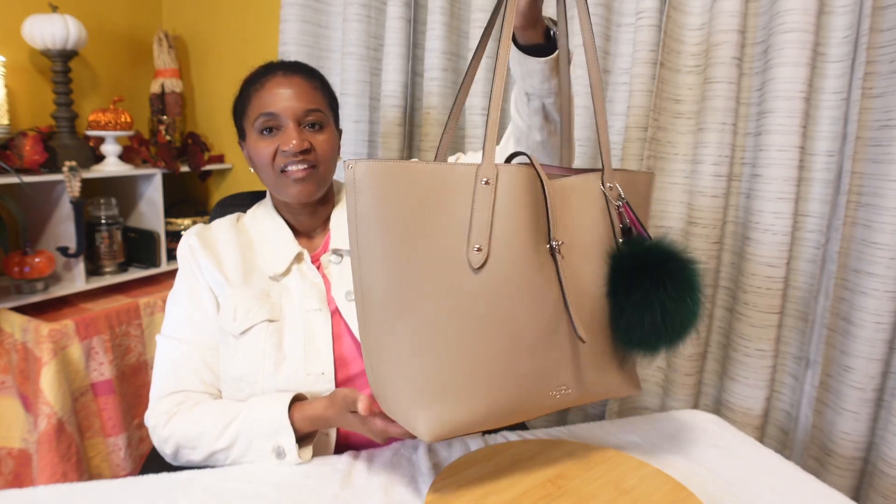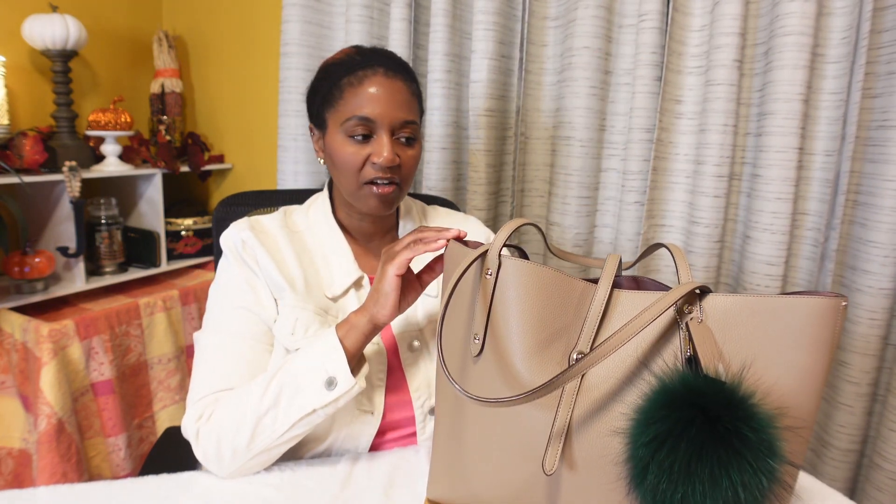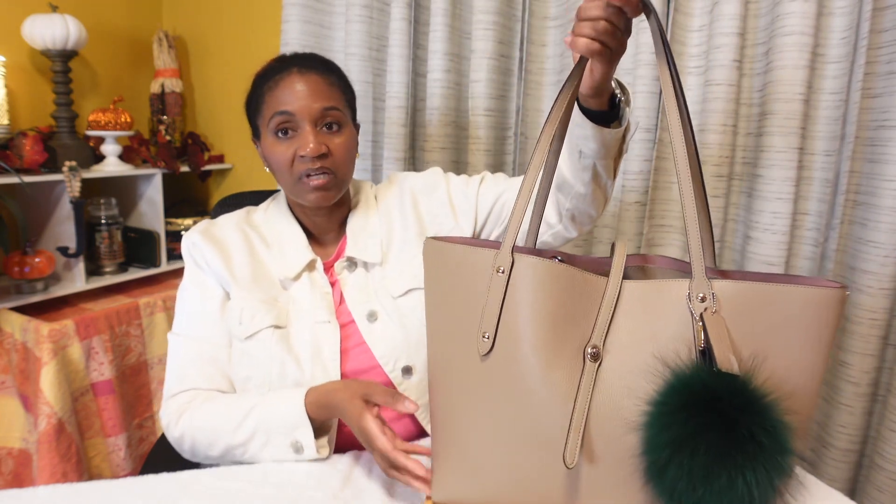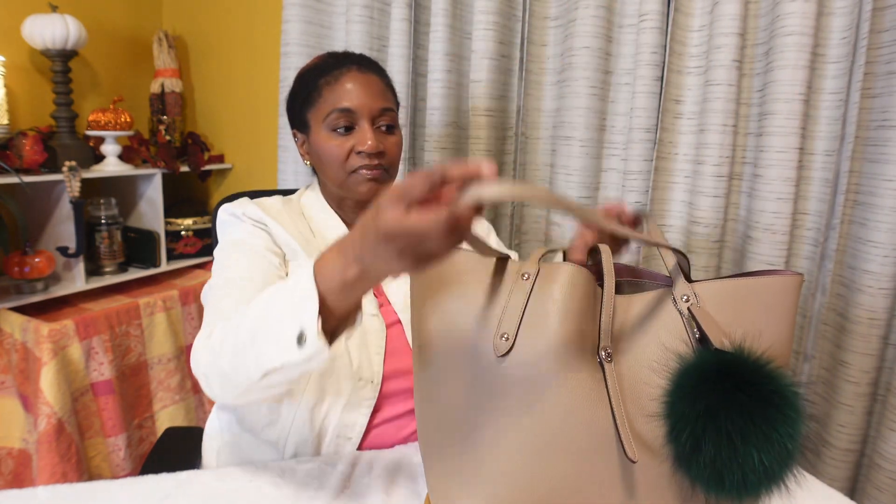I have a little quick story — this bag I purchased in December of 2019. This is my second time carrying this tote bag. I have said previously on my channel that I don't particularly care for tote bags that are this big, because I just think they're too big. But I want to try them and really give them a try before I decide whether or not I want to sell the bags.